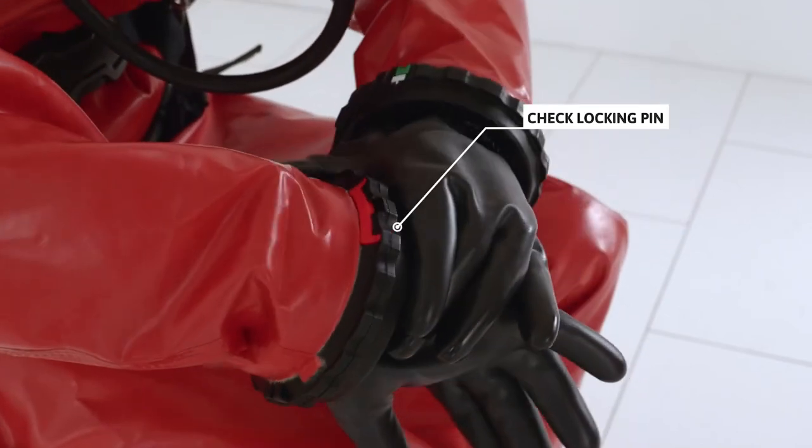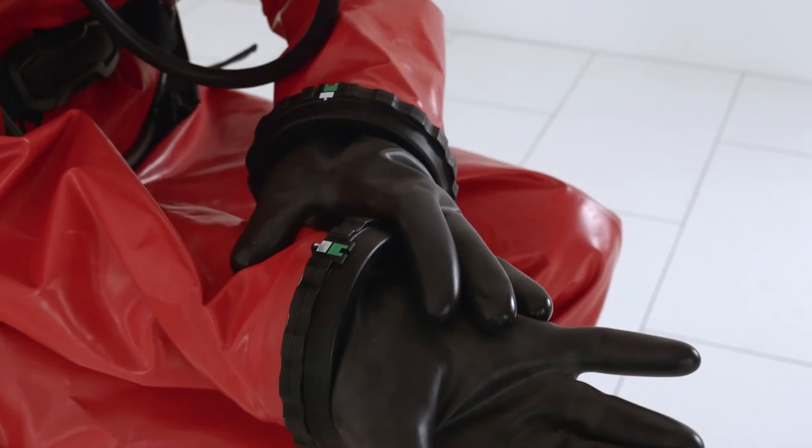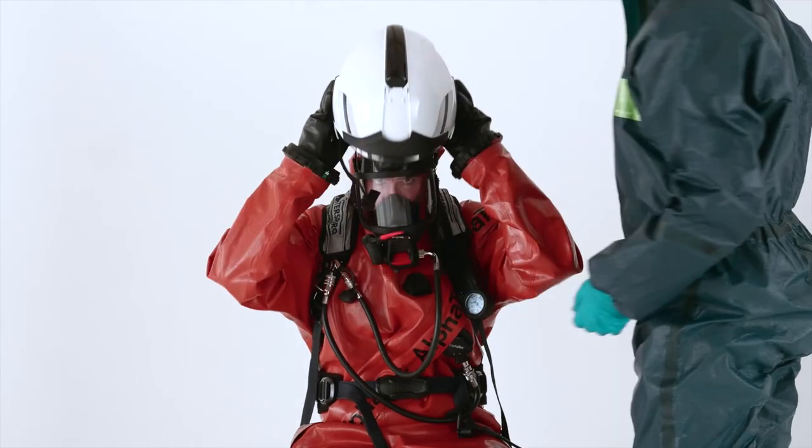Make sure the red safety locking pin is inserted and secured in the bayonet glove ring system. Put on the safety helmet.